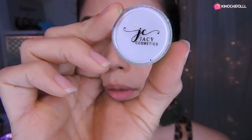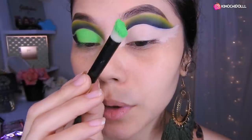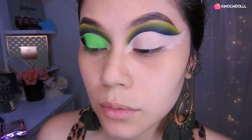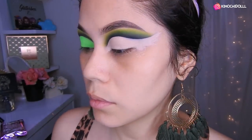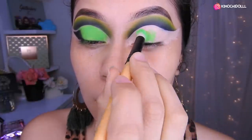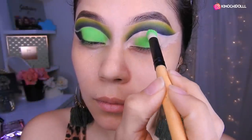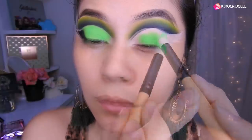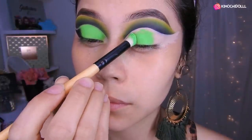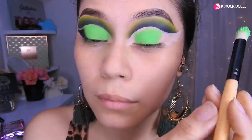Voy a estar utilizando el pigmento de Jassy, que es uno verde. Con una brocha de Coastal Essence, voy a estar colocándolo a toquecitos en toda esta parte. Seguimos aquí. Ya, lo cual cubre.